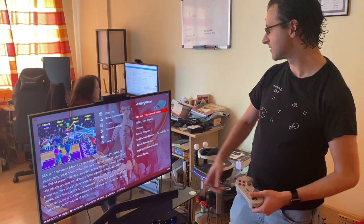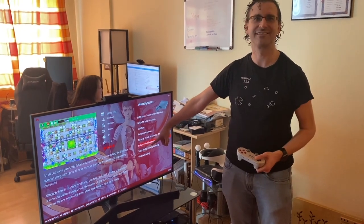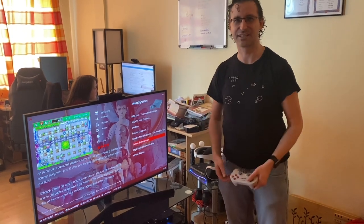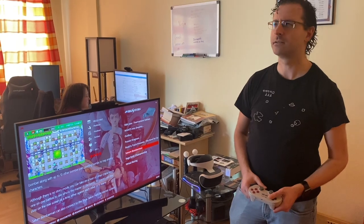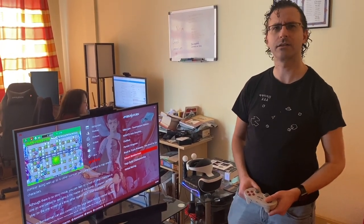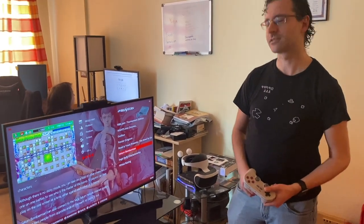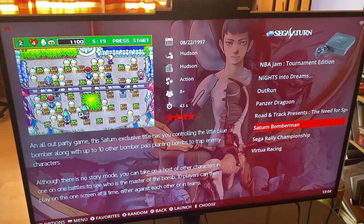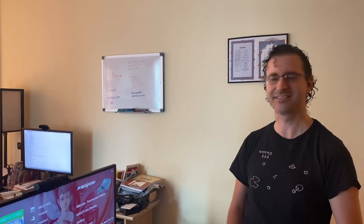One thing I want to do someday — there's NBA Jam. Oh, I love that. There's also Saturn Bomberman, which has a 10-player mode that I want to someday hook up. It's a bit hard to get people together right now. The Saturn had a multi-tap, which would let you connect multiple players. You could plug two of them in — one into each port — and each one would support five players. That's how you played 10-player Saturn Bomberman.